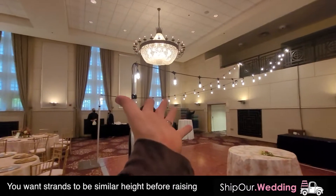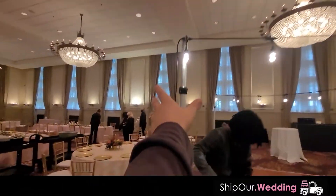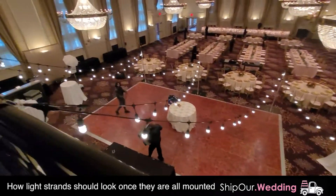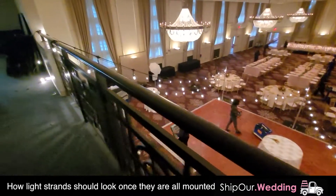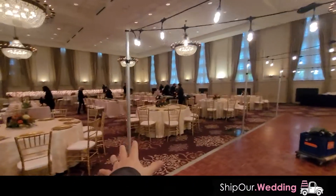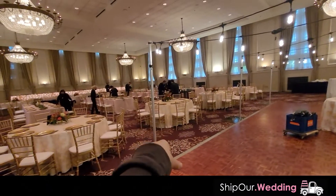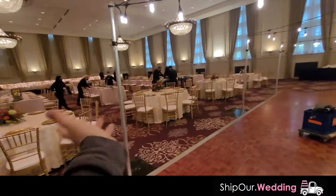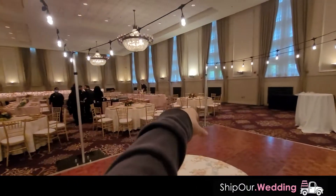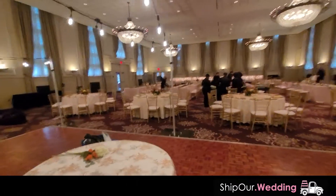We just got the second strand done. What's really important is that these are all at the same height going across. Since we have this excess coming off here we're gonna go ahead and connect our next strand to it. Once you have all the string lights connected to your balcony railing, this looks amazing — but not quite, because you can see the hardware. The goal is to hide the magic. So we have some fabric with us — these are just 25-foot swags of fabric you can put over the hardware. The color is champagne, so it matches the gold and ivory at this wedding.